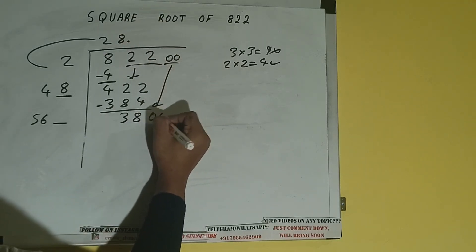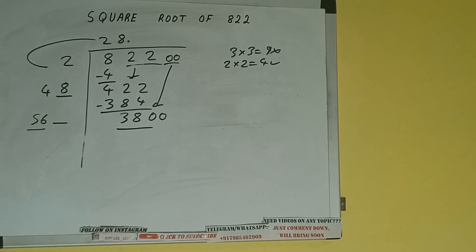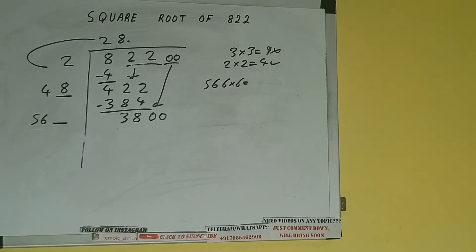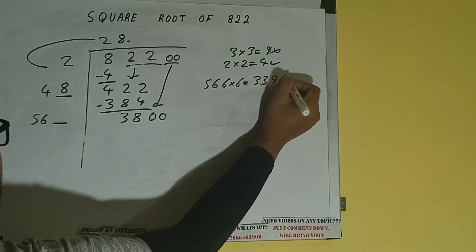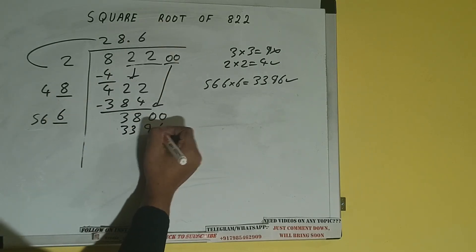...we can bring a pair of zeros down and it will be 3800. Now compare 56 and 380 — 56 six times is 336, so we can try 6 times. And we'll be getting 3396, which is good to take. So 6 here and 6 here — 3396 subtract.